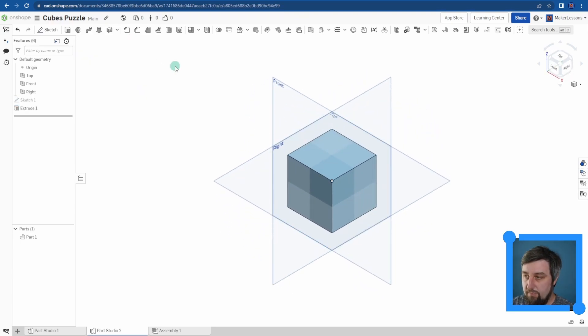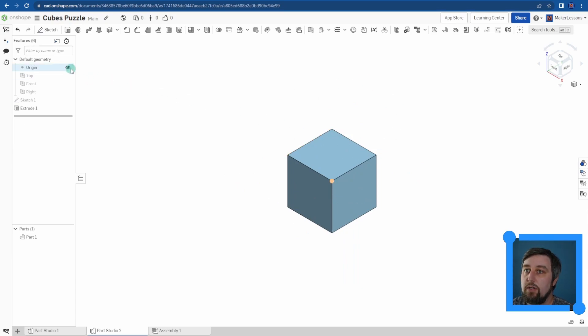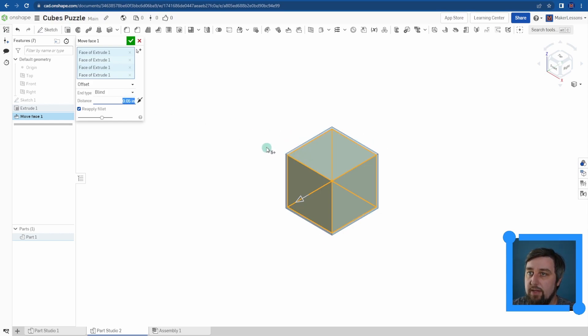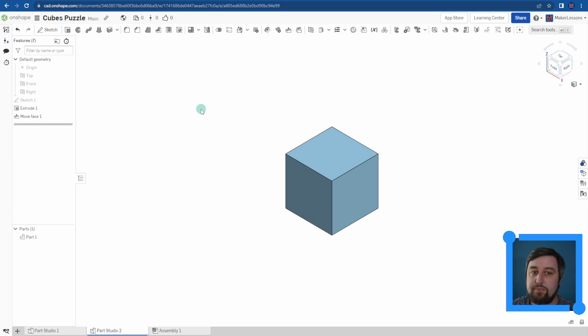All right, so here is an outline of our initial cube puzzle — the full shape of the box. But to give ourselves a little bit of tolerance, let's do a Move Face on the whole thing. I'll go outwards — let's just go 0.05 — to make it a little bigger so that when we actually slide the puzzle inside the box, it fits with a little bit of space.